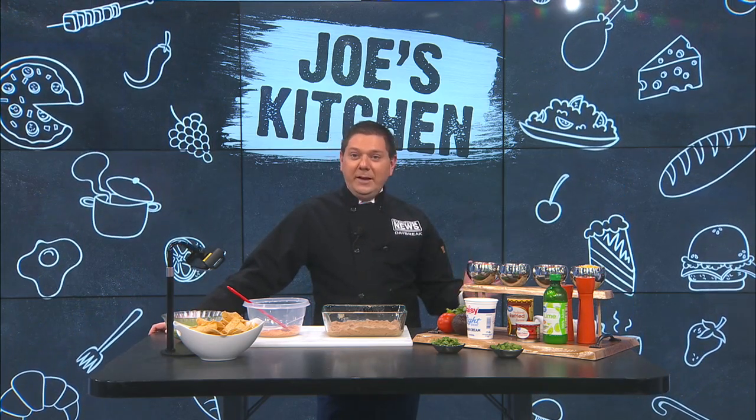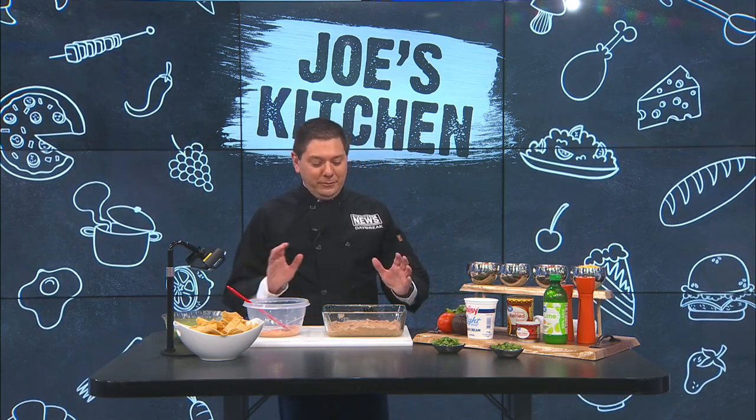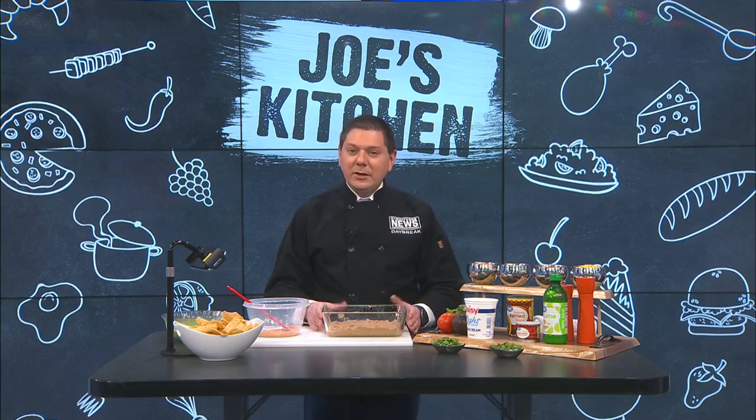We have a dip here — seven, eight, nine layers. I just got so excited in the kitchen yesterday, I just kept chopping stuff up to make the dip, so I can't remember the number of layers. But nonetheless, it's going to be a layer dip.